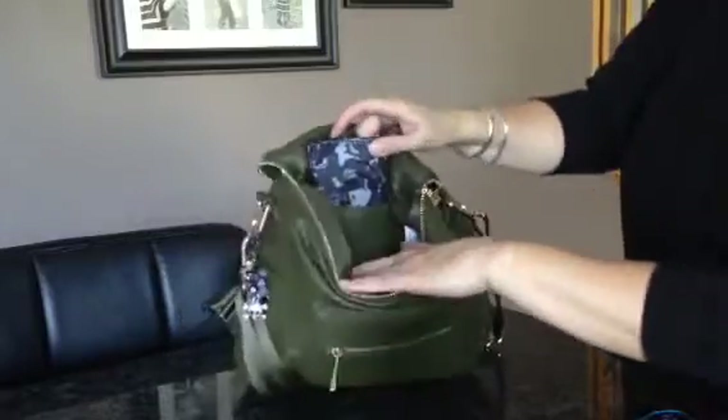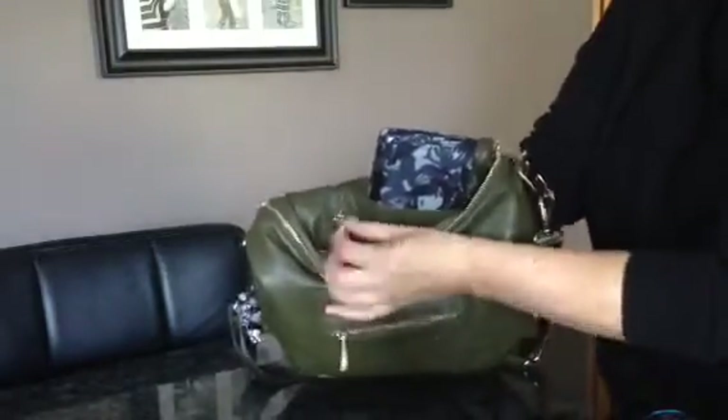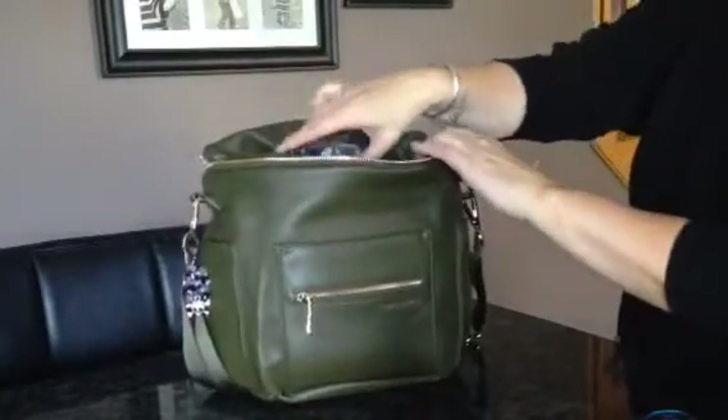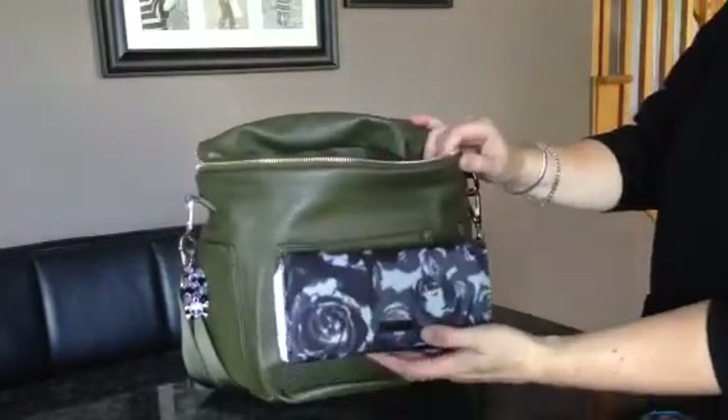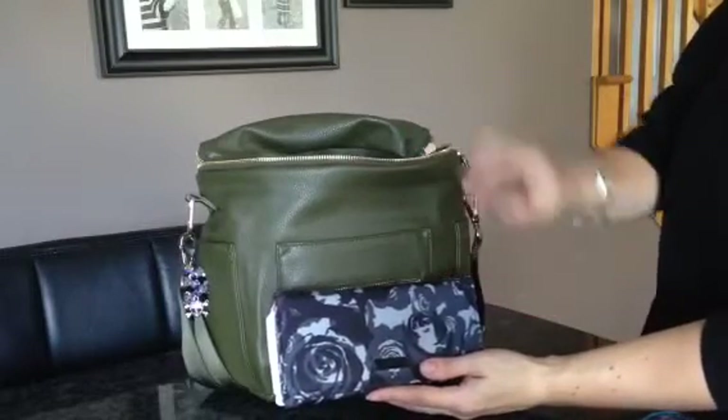And then back here there is a slip pocket and there's also a little key fob right there that I've never actually used on any of my bags. But in here I have my Black Petals Be Rich, and I love Black Petals with this as well — it looks really good.